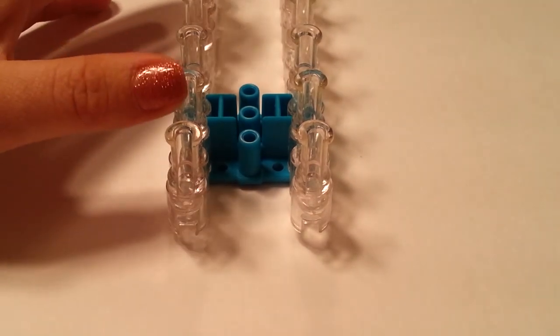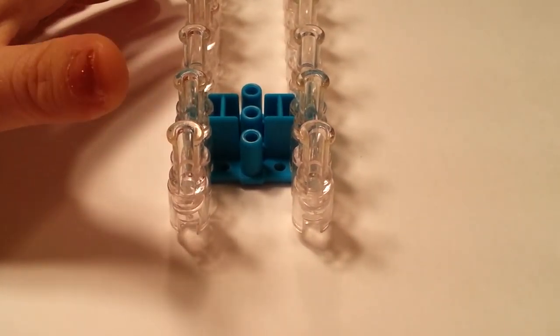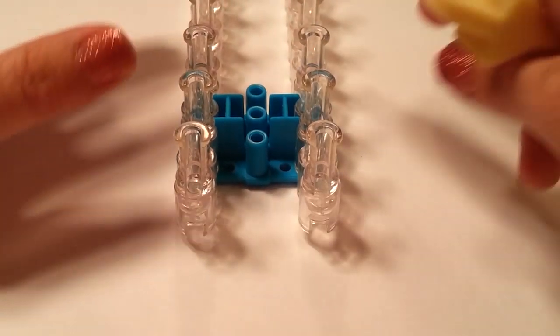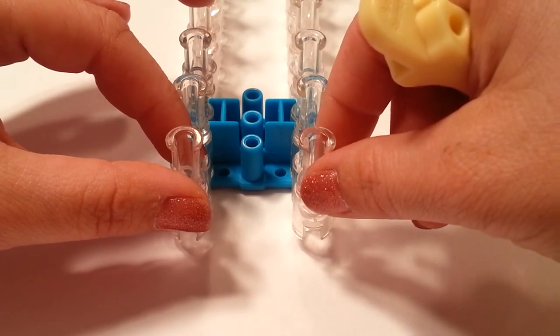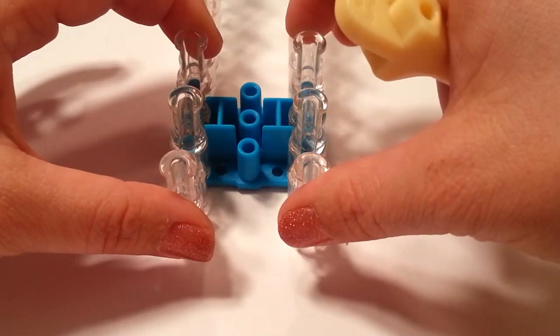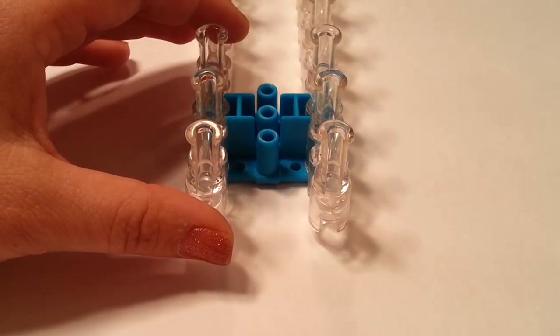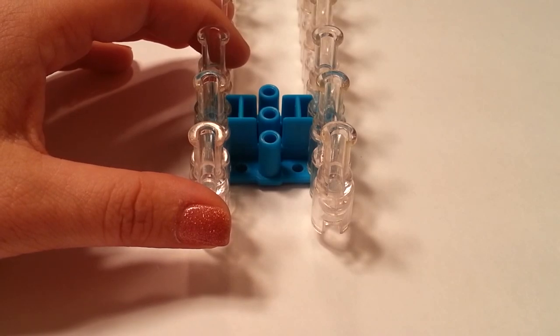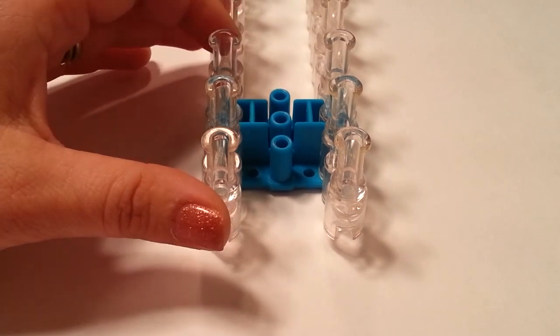To make this bracelet you will want to have one loom, one C-clip, and your hook. For the setup of your loom, remove the middle bar pin and have the two end bar pins aligned with your arrows facing you. We will be working with the four bottom pins right here in the shape of a rectangle. For the bands you will want approximately 100 depending on your wrist size, and we recommend using one jelly type band with a regular opaque type band — it just makes the effect a little bit better.